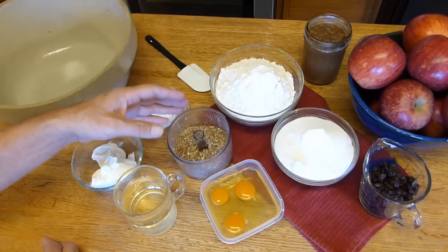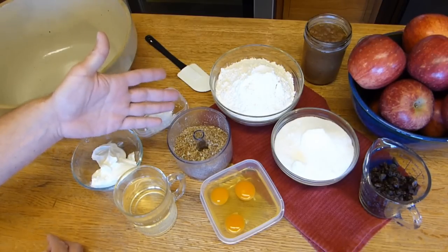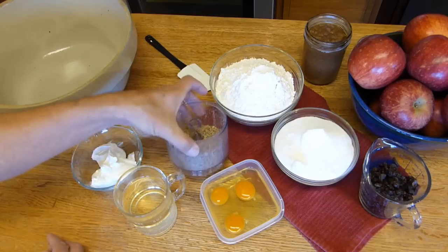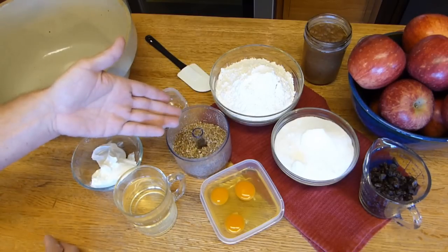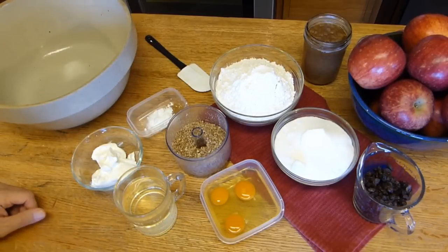You can use walnuts, pecans, sunflowers, pumpkin seeds. Pumpkin seeds are fantastic in this recipe, but I couldn't find them locally. One cup of chopped nuts, and you can leave the nuts out if you want. You can leave the dried fruit out if you want. These two are very optional, but I suggest tossing them in because this is a holiday specialty.